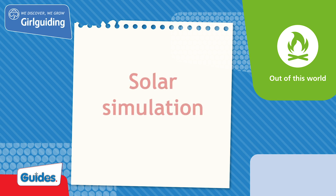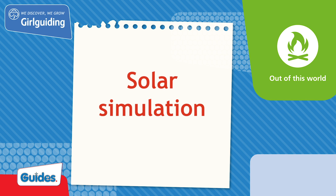Today we'll be doing a unit meeting activity called Solar Simulation from the topic Out of This World. It's getting hot! Discover how the sun works by creating a scientific eruption.